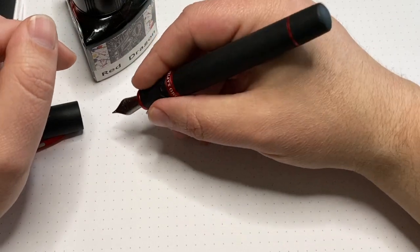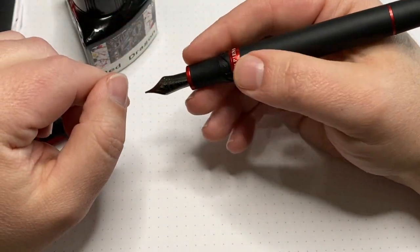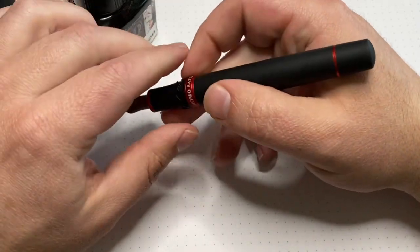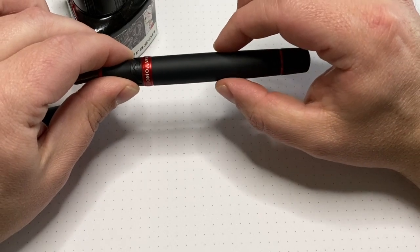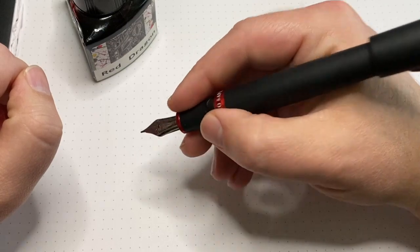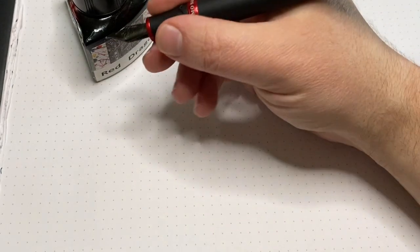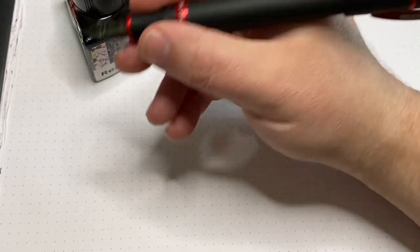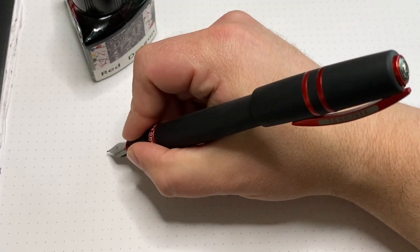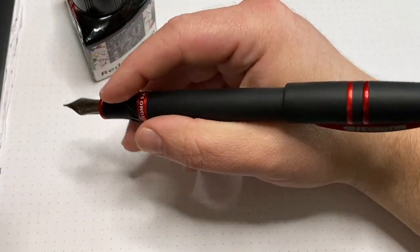The pen fits very comfortably in the hand — not a very big grip section, but you don't need it. This ring really doesn't get in the way of holding the pen. It's very well balanced, feels really good in the hand. The pen is straight till about here and then tapers off towards the end. The pen does post and fits fairly snugly, but it doesn't back-weight the pen all that much, so it makes it long but it's actually really comfortable in the hand. That surprises me — I thought it might throw the weight off towards the back, but it doesn't. I typically don't post my pens, but you totally could do it with this one.